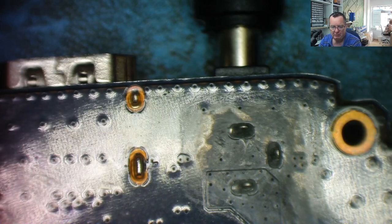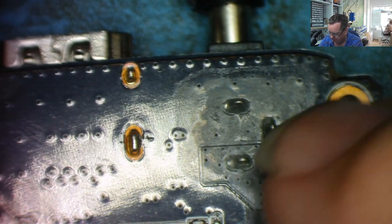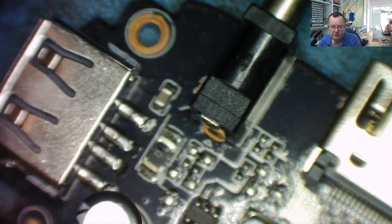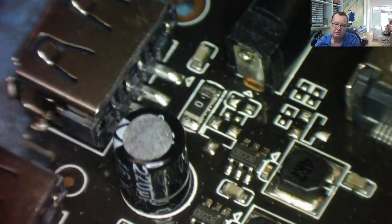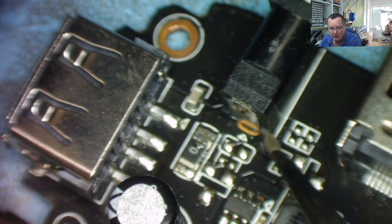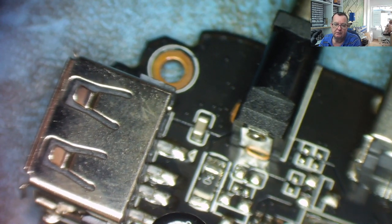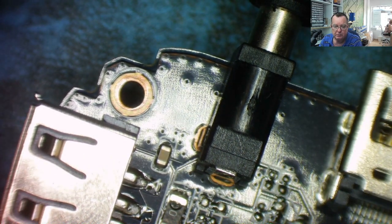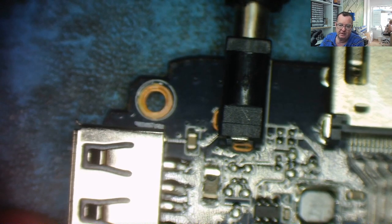I've switched the power off. Waggling this - the solder joints underneath seem to be solid, nothing's moving there. But if we turn it over, you can see the thing's loose. I think what's happened is it's broken just there where it goes into the board. This side is moving, that one seems attached. Probably just a bit of flux and solder from this side and we'll probably have this one working, then we can have a look at the other one.